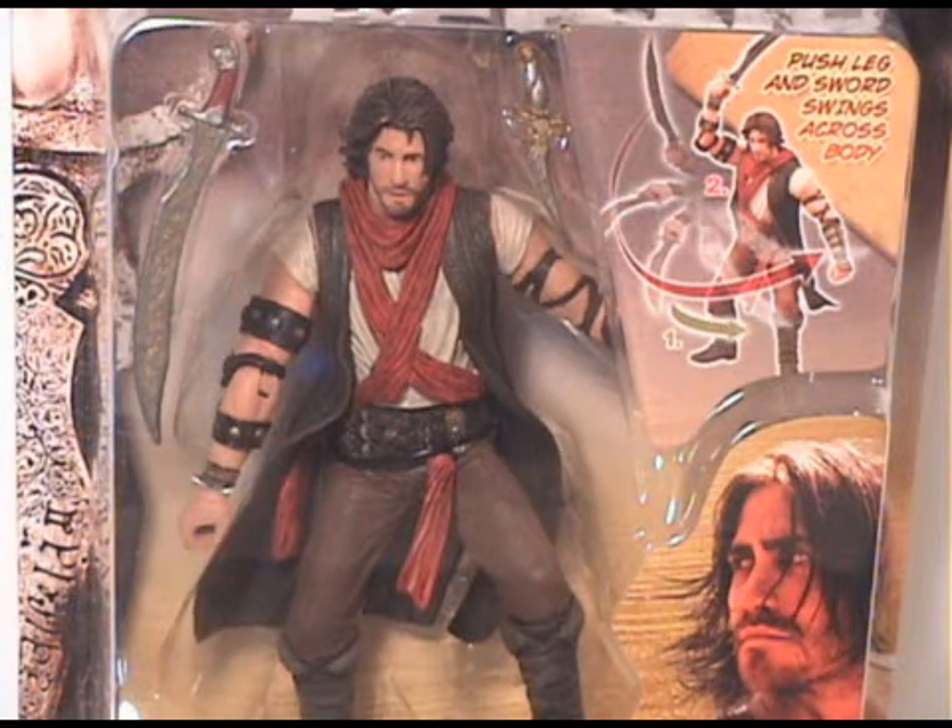Before I open it up, I want to take a quick look at the packaging up close and the figure in the box. It looks really nice in there. It's kind of a good likeness — I can't say it looks perfect, but you can tell that's the character and the figure is pretty close. And then there's the Dagger of Time and the sword. Pretty cool, so let's take him out of the packaging and check him out.